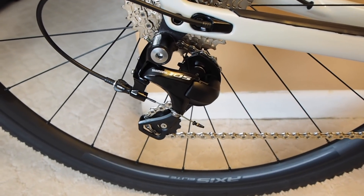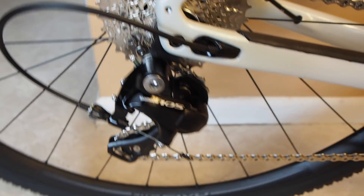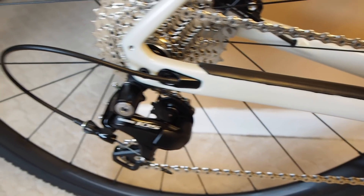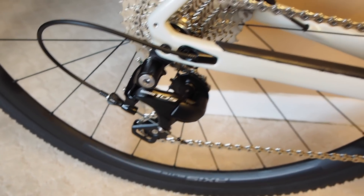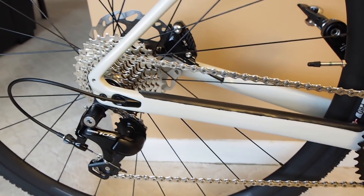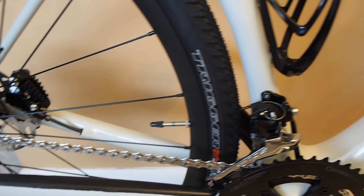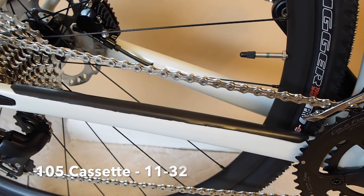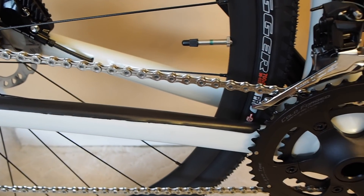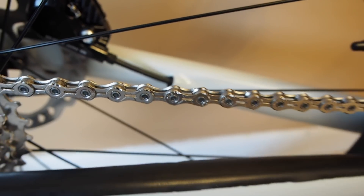Going to the chainstays, there's a rubber protector that protects the chainstay. We've got the 105 rear derailleur — you can see that the derailleur hanger is actually mounted on the inside of the frame rather than on the outside like you typically see. There's another threaded hole for fenders. The rear wheel is the same Axis Elite with a cross spoke pattern on both the drive side and brake side, and the same Trigger 38mm tire. That's a 105 cassette and a KMC 11-speed chain. On the back you can see the flat mount brakes with internal cable routing.